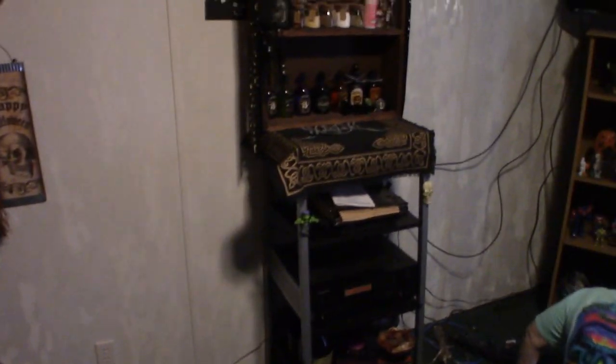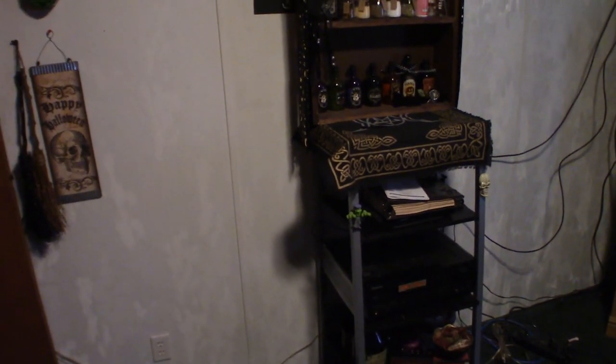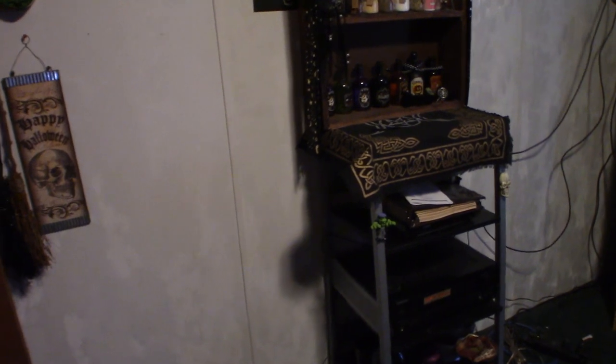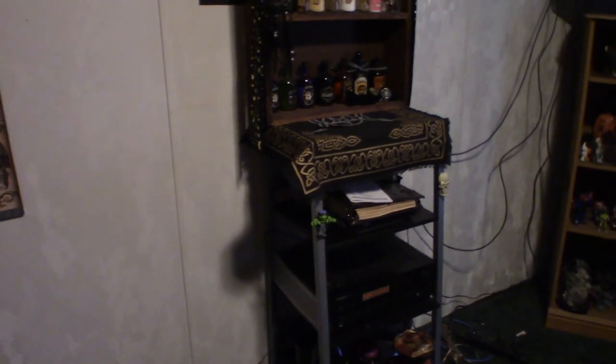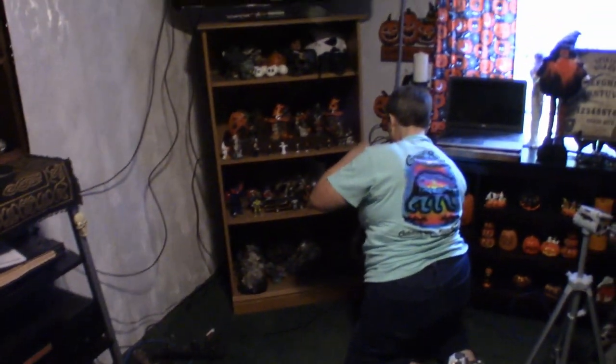We're back with another stage of, should I say, evolutionary change in the room. We did pull out all the shelves back here. We took this apothecary, which was sitting right next to the TV, and slid it over. We're going to put the tan shelf right next to it on the right-hand side and the black one on this side. Right now the wife is trying to figure out the wiring configuration because over the years I've accrued a bunch of wiring, plugging and unplugging things. But anyway, this is what it looks like so far.